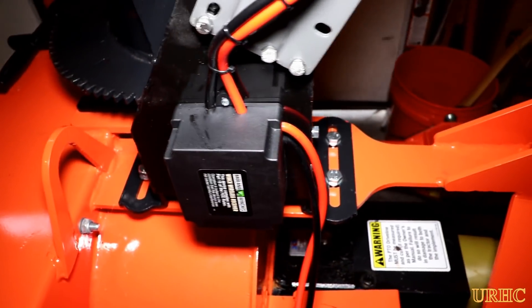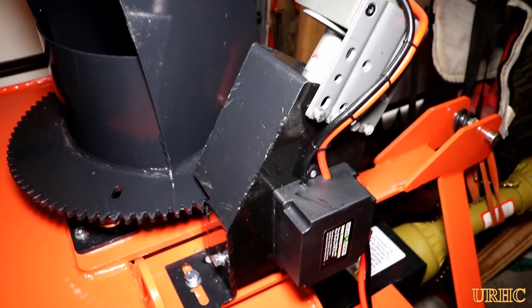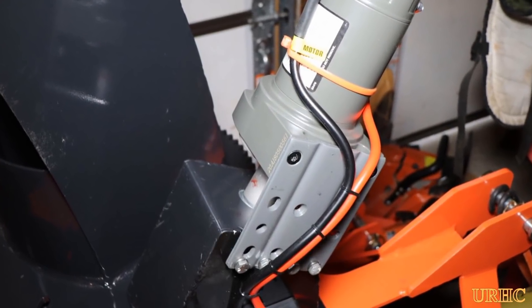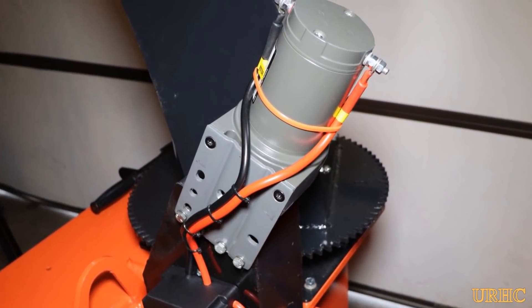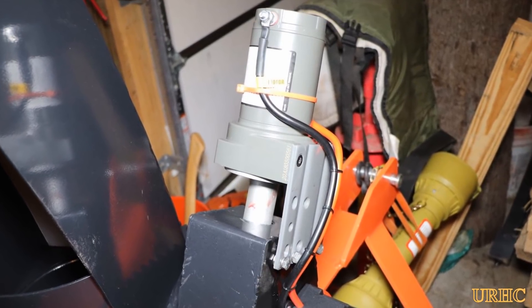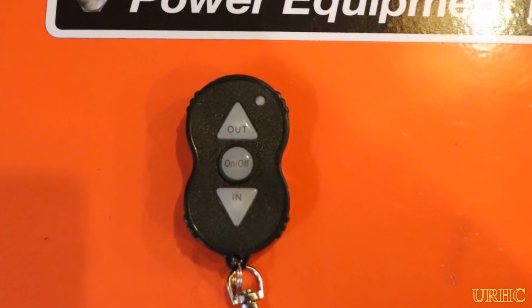I just thought I'd share this to show exactly how these Harbor Freight winches are made and what it takes to try to use them to drive something other than a winch. The amp draw is so low using it this way that I don't think there's any duty cycle you have to worry about — it just stays cool no matter how long you run it. Next I'll be making the polycarbonate shield for the back of the tractor. Thanks for watching, please subscribe.